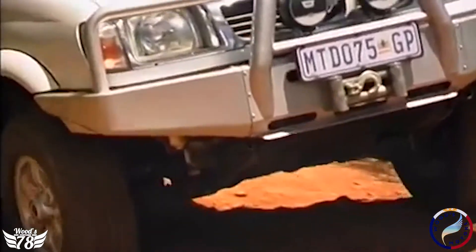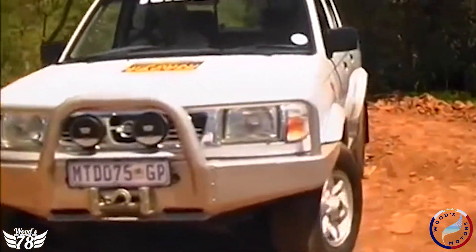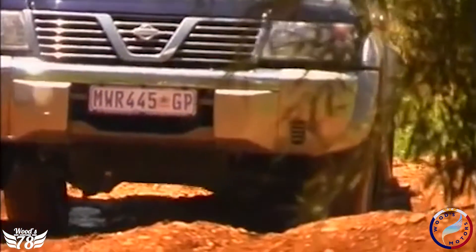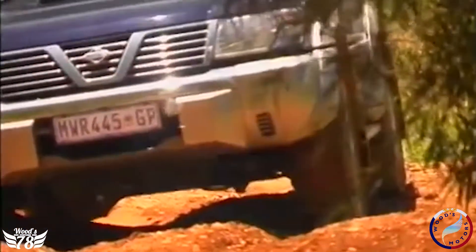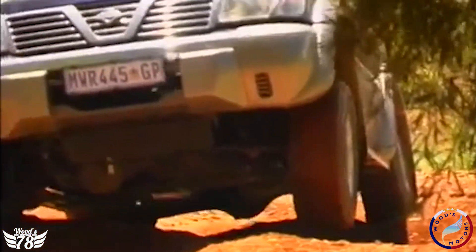Moving on to axle twisters. You have a front axle and a rear axle, and when your car's rear or front axle loses grip — the tire lifts off the ground — the tire will lose its grip. There is a technique for getting yourself out of a ditch or potential problem. Instead of just shoving the car through, you want smooth power application, keeping your revs constant as you go through. In more difficult scenarios, you have to use a technique called the push and pull technique.